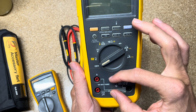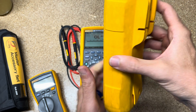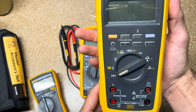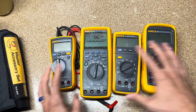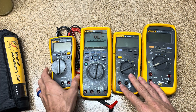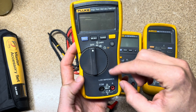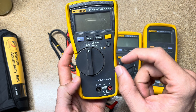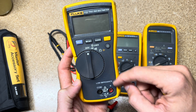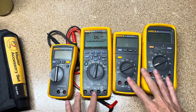Fluke not only meets these standards — they far exceed them. Many of our meters will handle roughly double the transient load of their rating, giving you extra peace of mind. And this isn't just a marketing thing where Fluke wants you to buy the more expensive meter. The reason smaller, more compact meters have lower category ratings is because you need physical clearance inside the meter so an electrical transient can't jump the air gap and create an arc flash in your hand.